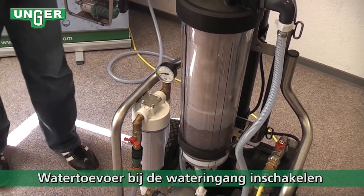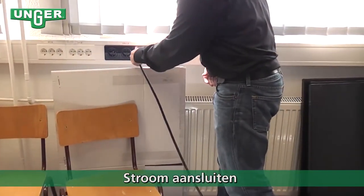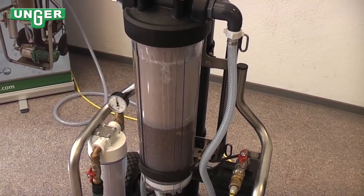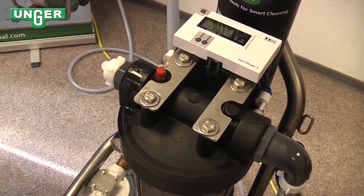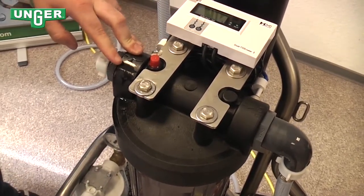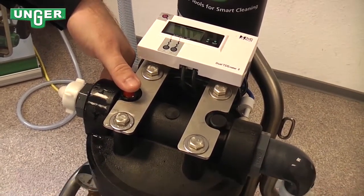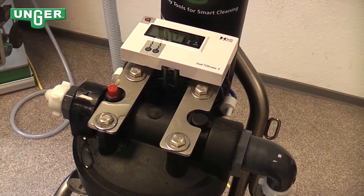So now you want to get started. You're going to turn on this valve and then connect to the electrical socket. Now the resin filter is going to fill completely up with water. Something important is right here — our air vent. In order for the TDS meter to work properly, you have to press down on this air vent and release all the air that's inside. Now it's good, and your TDS meter will function properly.